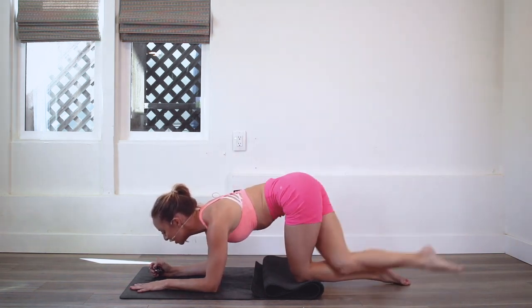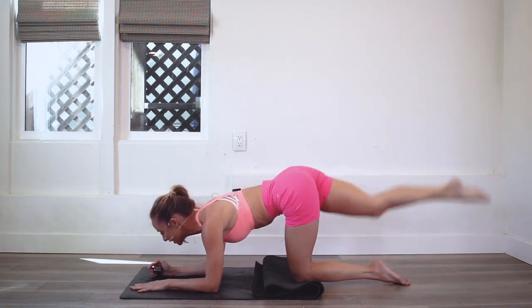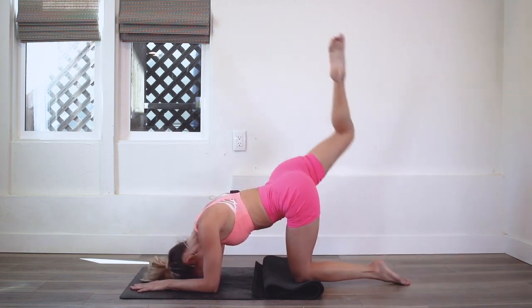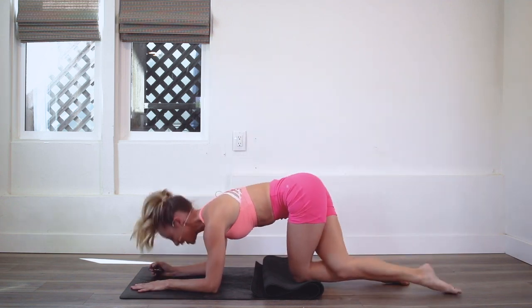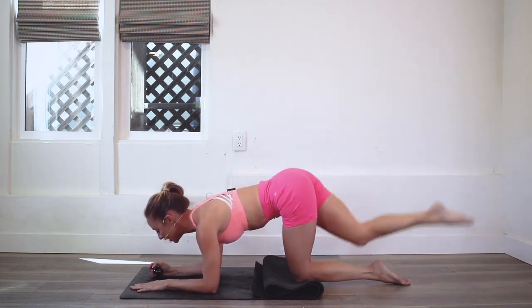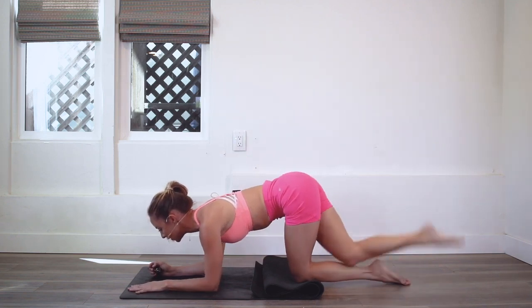Keep that belly button pulled in towards the spine. Keep those shoulders drawing down the back. Feel the spine nice and long. Try not to let the head drop down — think of a neutral spine extending long. Pull the belly in and up. Draw the shoulders down.